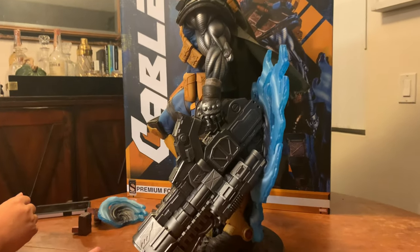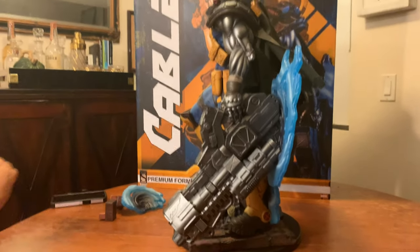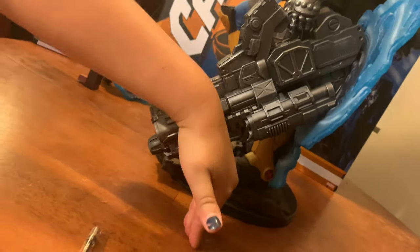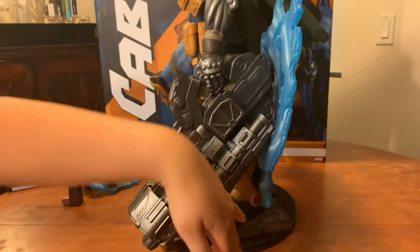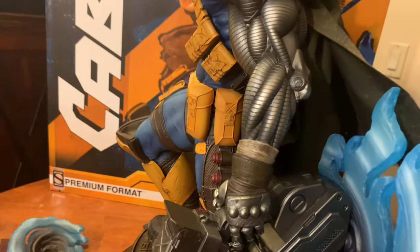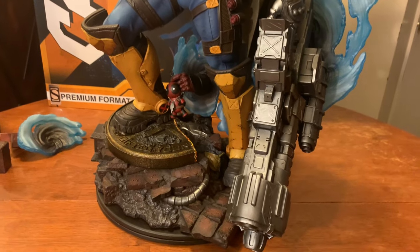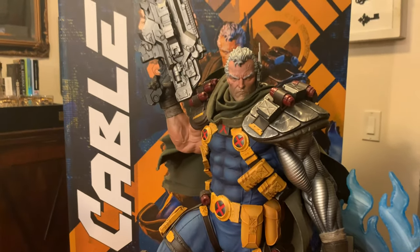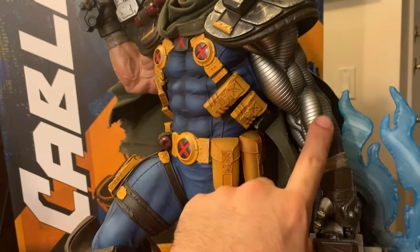Let's talk about this gigantic gun — this is huge. Even on camera it looks way smaller than it is in person. If you were to stand it straight up on the table, it would be about half Cable's size — it is gigantic. I knew it was big from the pictures, but when I took the lid off the styrofoam casing and saw it, it totally blew my mind.